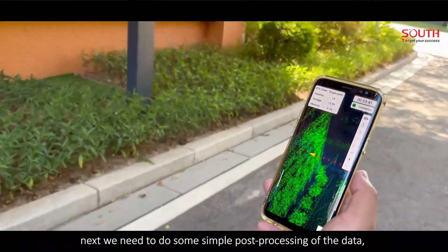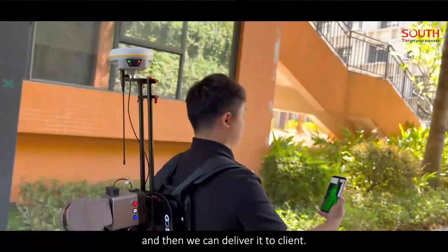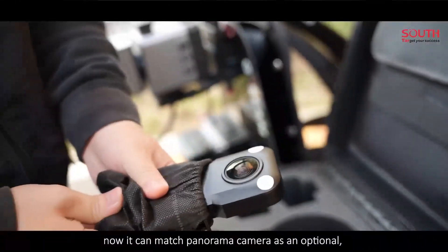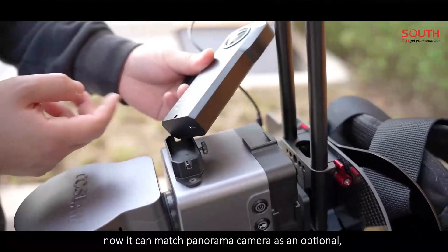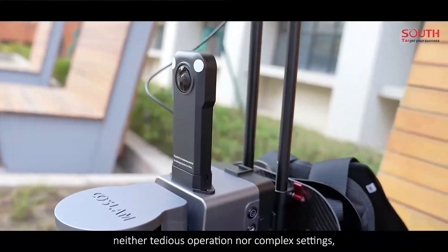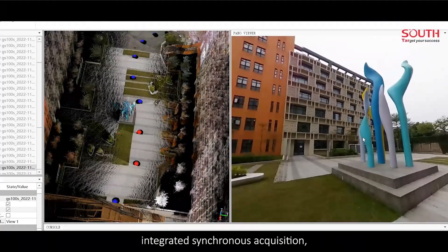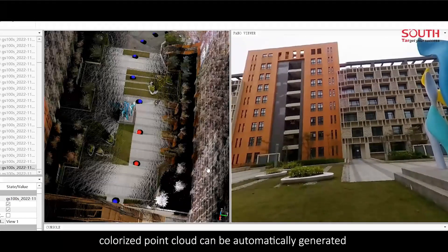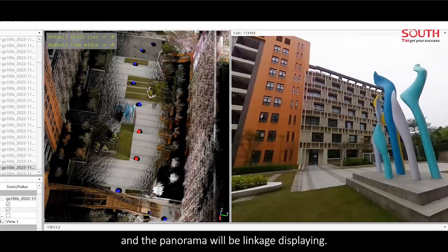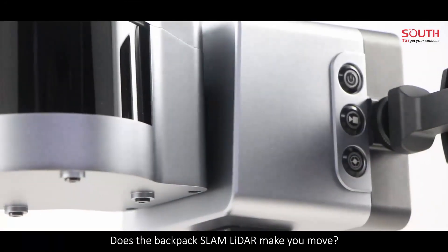Next, we need to do some simple post-processing of the data, and then we can deliver it to the client. Different from the previous version, it can now match a panorama camera as an optional add-on. It supports flag and capture — neither tedious operation nor complex settings. Integrated synchronous acquisition means colorized point cloud can be automatically generated, and the panorama will be linked to this plane.